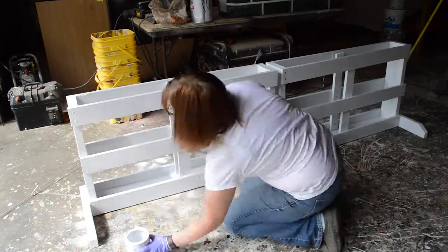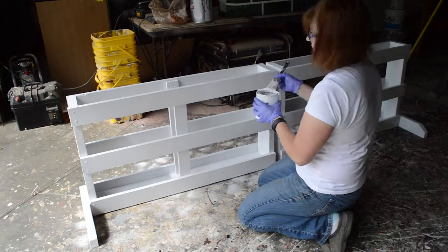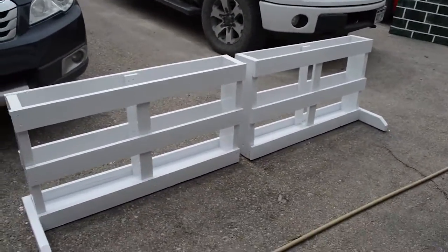And this is a completed brush box. You can find detailed instructions including a material list over at my website at thebudgetequestrian.com — I have a link to it below. Thank you so much for watching. See ya!